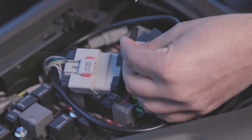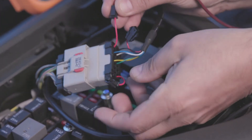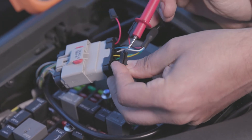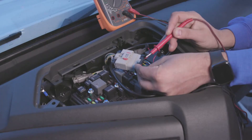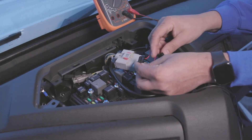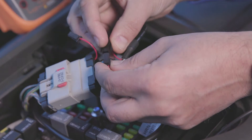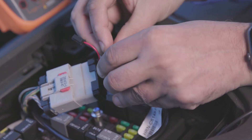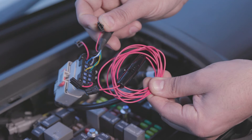Next, using a multimeter, test that at least one harness connector has constant power. Take the connector on the 16-pin side and attach it to the connector with power on the 14-pin side. Make sure it locks into place. Please note if there is no power on either connector, use the red fused power lead that is supplied in the package to manually power up the unit.